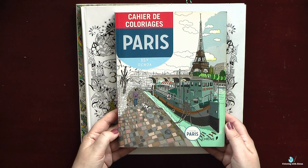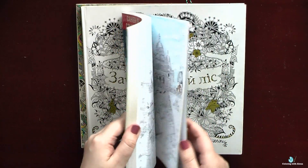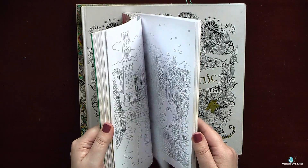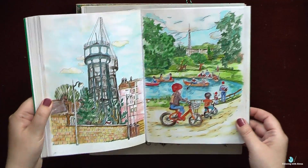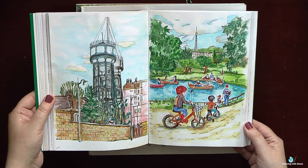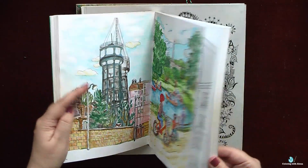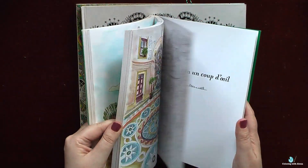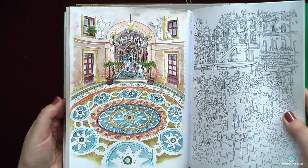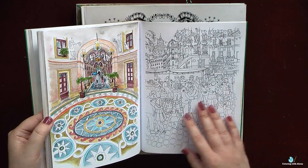I am not afraid to show my first pictures. My first coloring book was a book about Paris, which I purchased as a souvenir from France, and I started coloring it with Derwent Inktense. This picture with a pond is my first ever finished coloring project since my childhood. You can see that everything looked quite simple here. For both pages I used Inktense, and I also tried to do some shadows, but not very successfully.